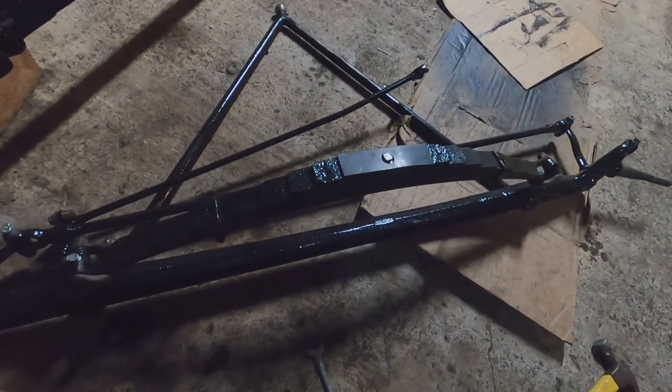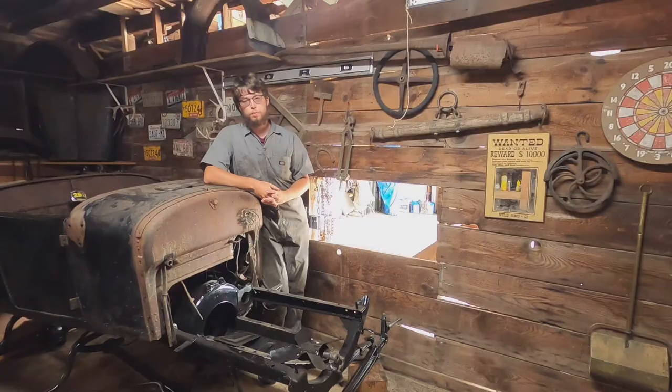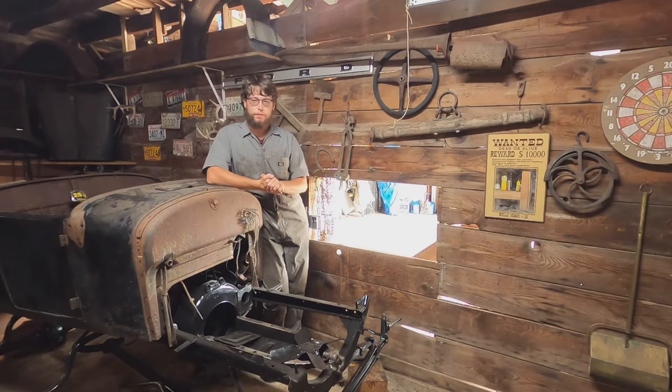That is everything I need to put this front axle together. Now I just have to bolt it up to the car. The car is finally starting to get put back together. I just set the body back on the frame to get it out of the way in the shop — it's still going to come off, it's not attached. So we have repainted the frame and assembled the front axle. Going forward we're going to be looking at the front wheels, painting and staining them, and then we're going to look at the engine block and rebuild the engine.